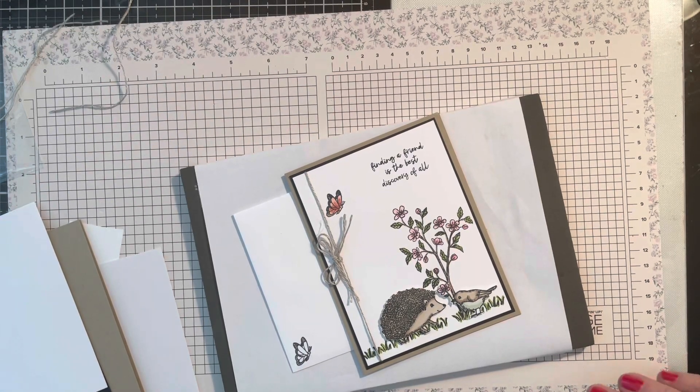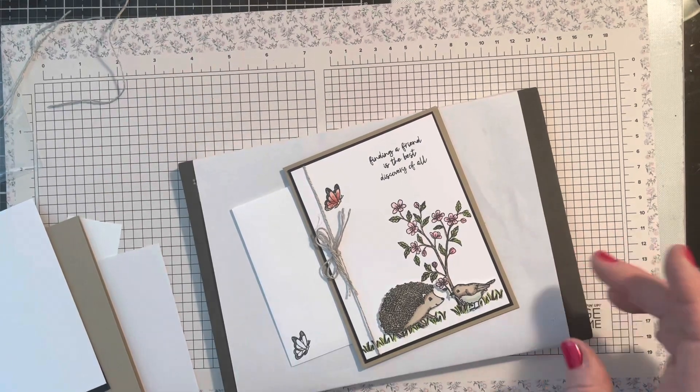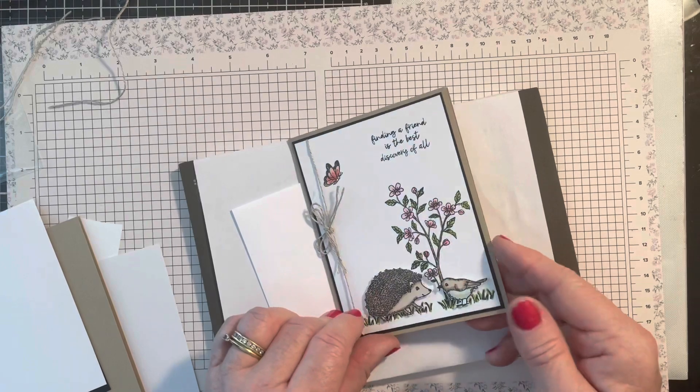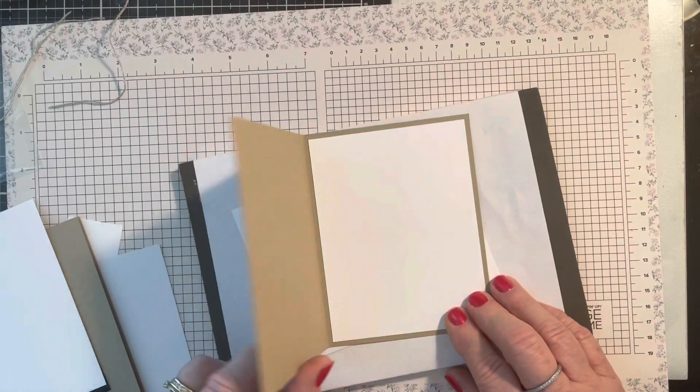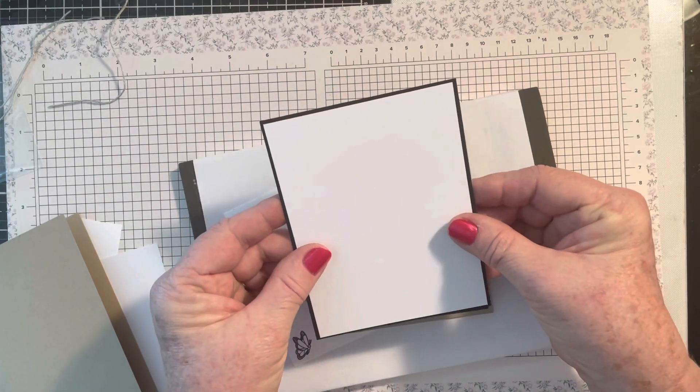Here we go with card number two from the Happy Hedgehog's Product Spotlight. In this card you have a base of crumb cake with a white layer inside. You've got a black layer and a white.